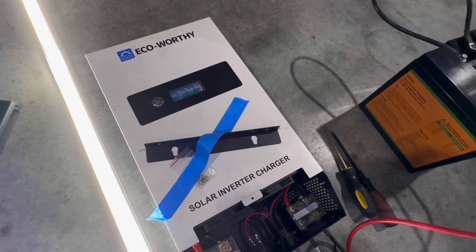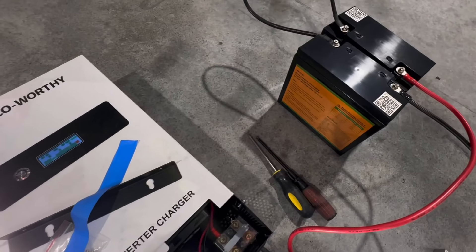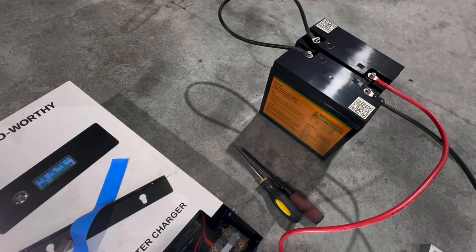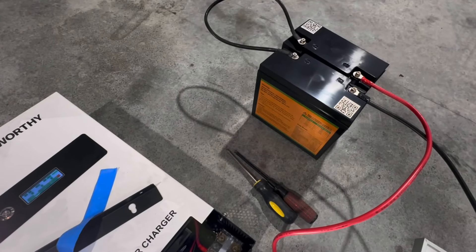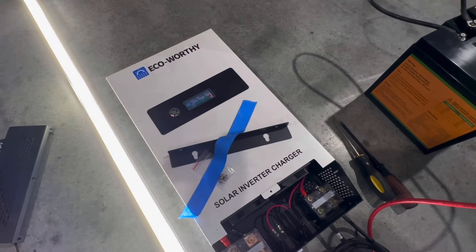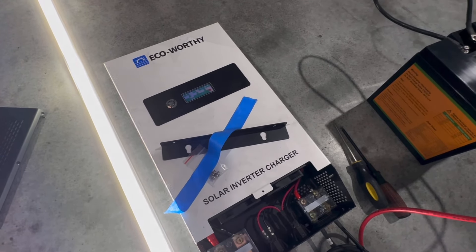On these simple systems I don't use 48-volt batteries, because most 48-volt batteries are for bigger stuff and you don't really find a lot of 48-volt small batteries appropriate for this system. For anything bigger I use all 48-volt, because all your wire is thinner — it's just a cleaner way to do it. But in this case we're going to run 24-volt, and there's not a ton of 24-volt hybrid solar inverter chargers on the market — this is one of them.